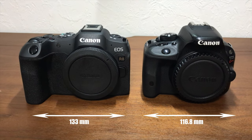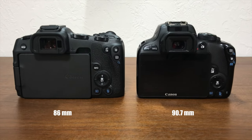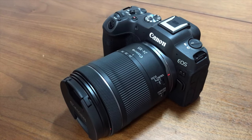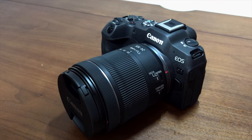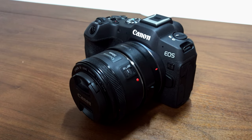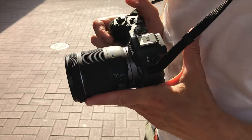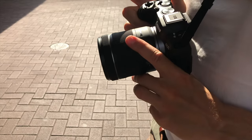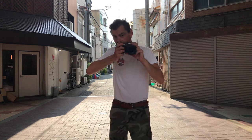The R8 is less than 2cm wider than the X7 Kiss, and it's even shorter, while having a bigger screen and a bigger viewfinder. It's also slimmer in terms of depth. I paired it with the 24-105 zoom lens f/4 to f/7.1, and I bought the EF to RF adapter to use my nifty 50 f/1.8. The size, weight, and balance of the camera, even with the two lenses I own, are still comfortable for a long period of use.